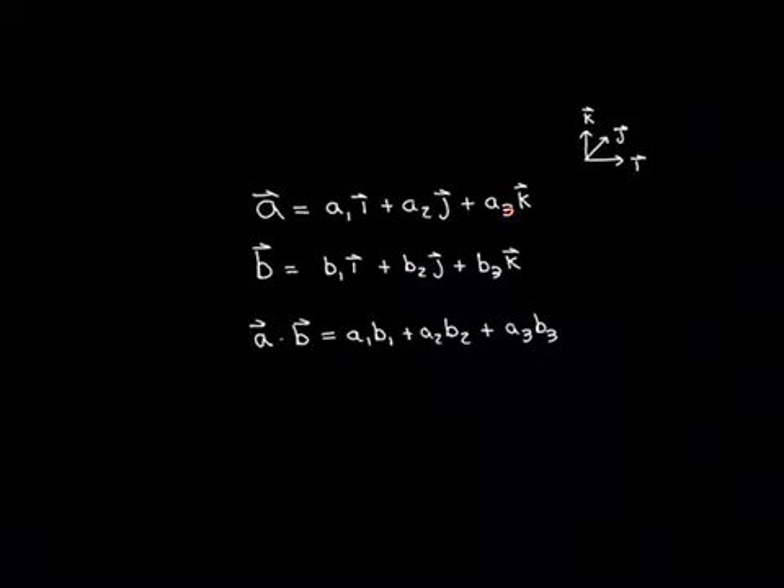Of course, these numbers could be zero. For instance, if we've got a vector that has no vertical component and is just in the I, J plane, then the vertical component would be zero, and it would just have components in the direction of I or J. You could imagine taking the vector 2I, which would be just in the direction of the vector I but twice the size of it — that would have no J component and no K component. But any vector in three-dimensional Euclidean space can be written as a linear combination of our standard basis vectors.